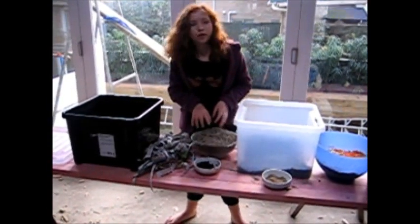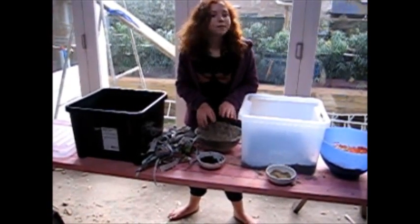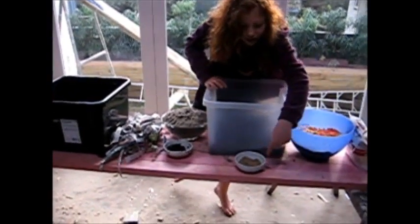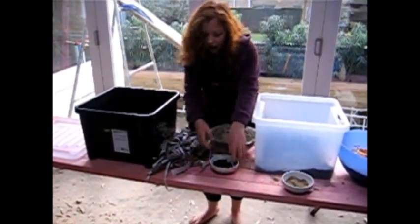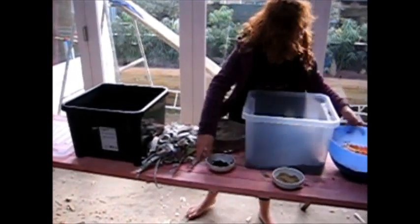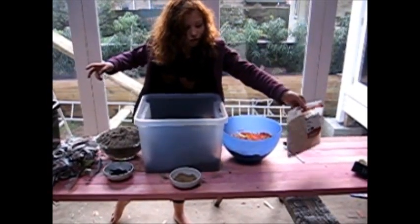Now we have collected all the stuff we need. We can start making our worm bath. There's compost in here, fertilizer, blood and bone, our worms, and sand, and the veggies, the broken veggies, and the oats.